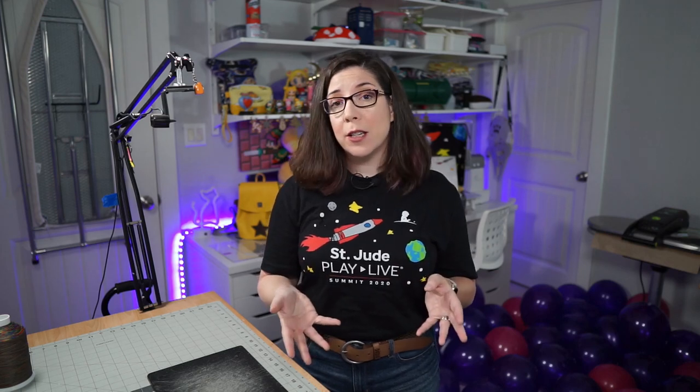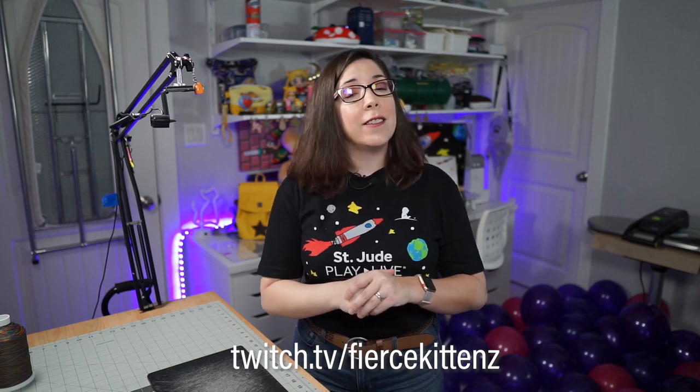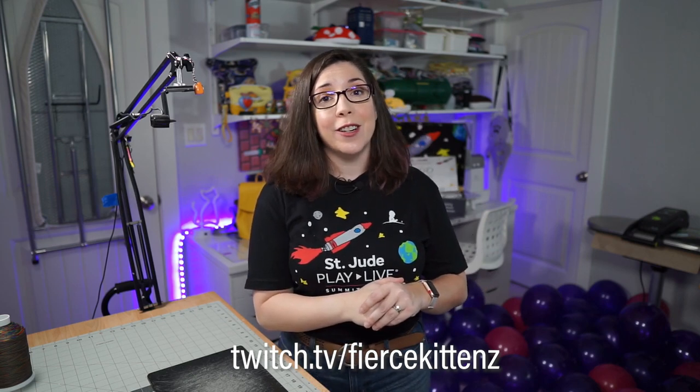Thank you so much for watching this video. Please feel free to like and subscribe to the channel. I'll put all of the links and products I talked about below in the description. If you're interested in live streaming content, I am streaming sewing on Tuesdays and Thursdays at twitch.tv/fiercekittens starting at 9 p.m. Eastern. Thank you again — I hope this video helped. Have a great week!